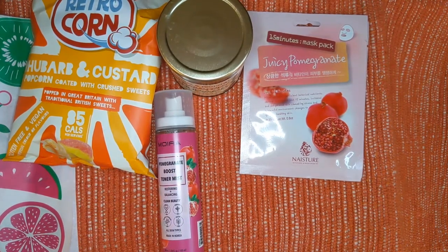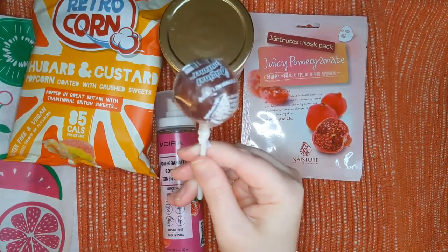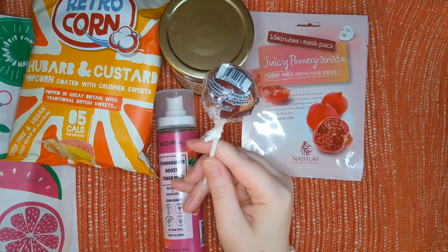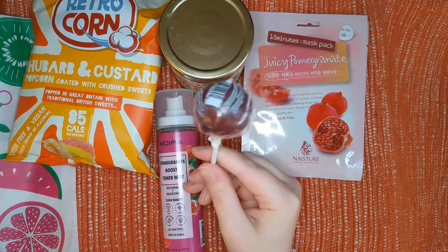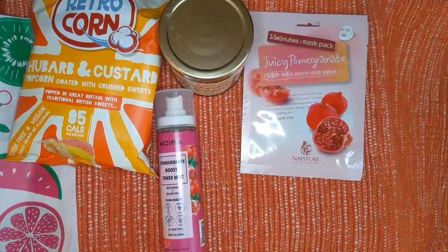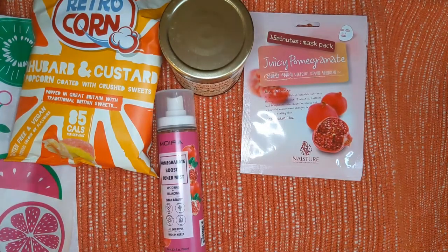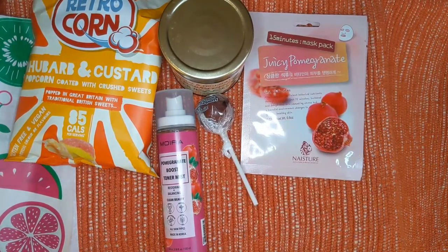Moving right along, you guys — we have this gourmet lollipop, which just looks all kinds of good. It's the most delicious pomegranate and raspberry — ooh, pomegranate and raspberry! I love raspberry. Gourmet lollipop you will ever taste, combining the sweet and mild sour taste of pomegranate with the deliciousness of raspberries. I think it says Original Gourmet right there on the packaging. Pomegranate raspberry — yummy, yummy! I'm going to enjoy that very much.